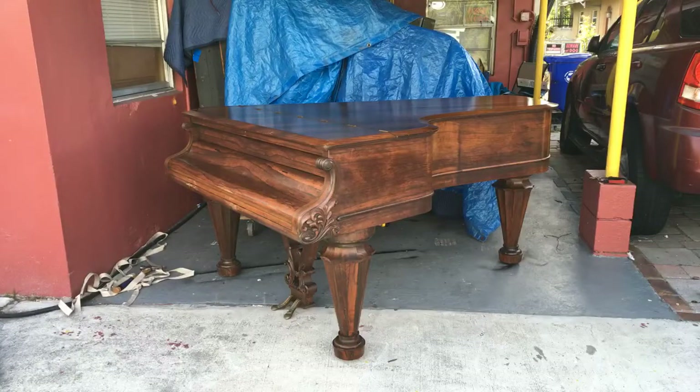Hey everybody, this is Chris Nicholson. Today I'm going to work on a very rare piano that I have sitting on my carport. I've seen probably around four or five of them, but some of them just didn't play right at all. Now that I finally own one, I can actually restore it. This is a very rare piano — it's crossed between a square grand and a regular grand piano. Let me show you what this piano is right here.